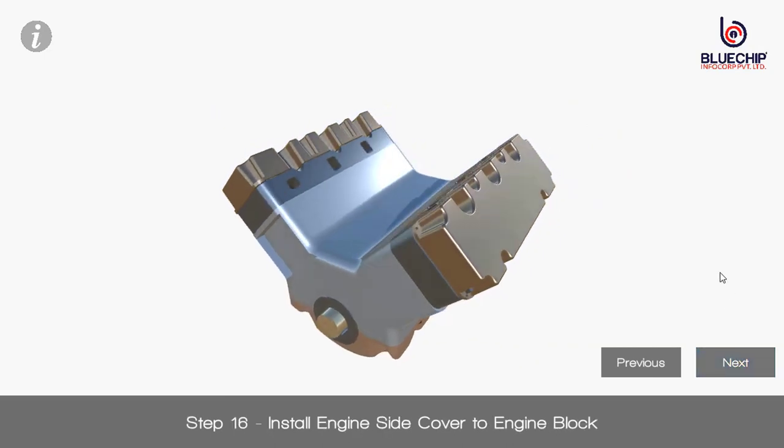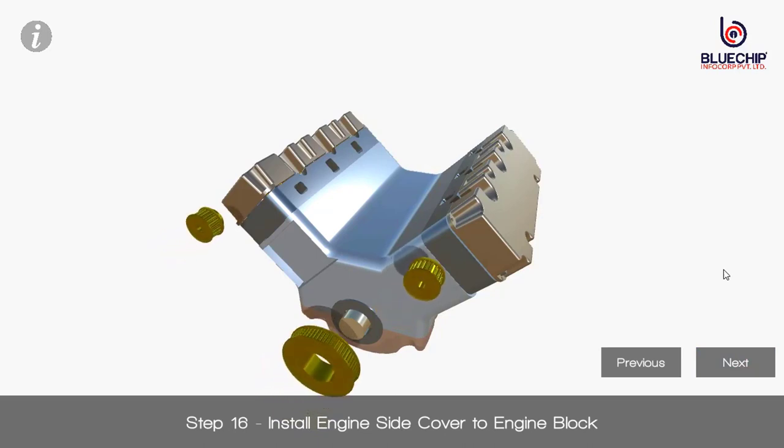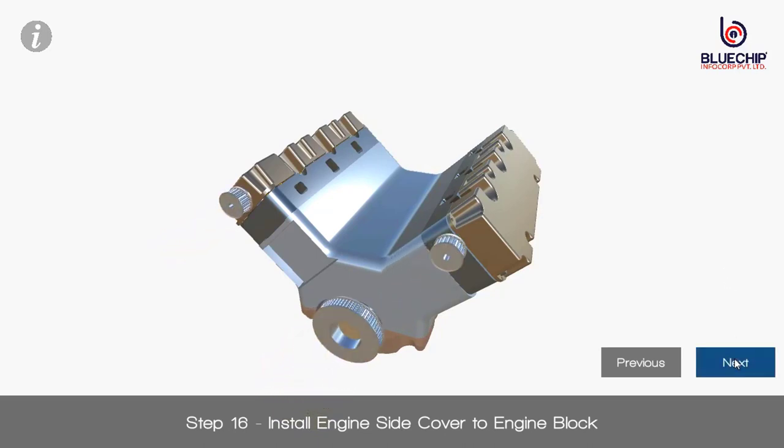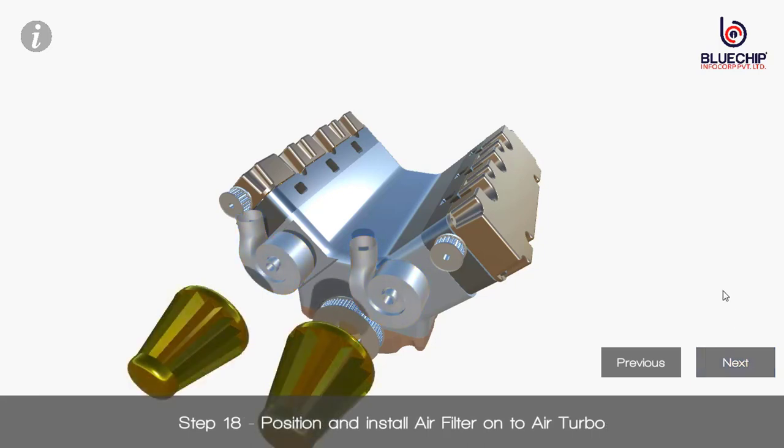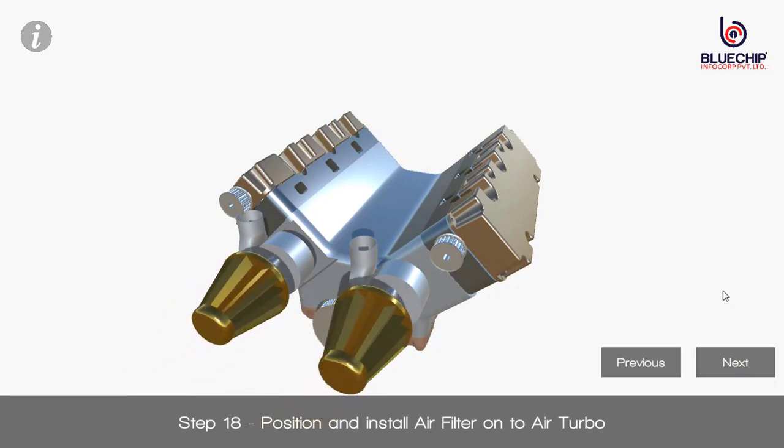Step 16: Install engine side cover to engine block. Step 17: Install turbocharger onto block. Step 18: Position and install air filter onto air turbo.